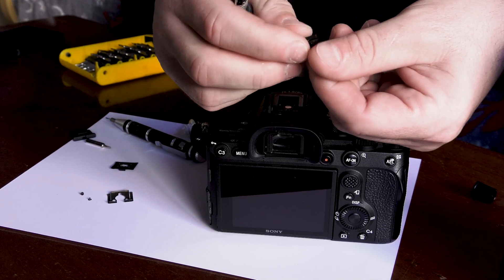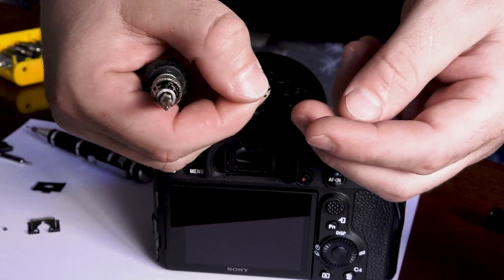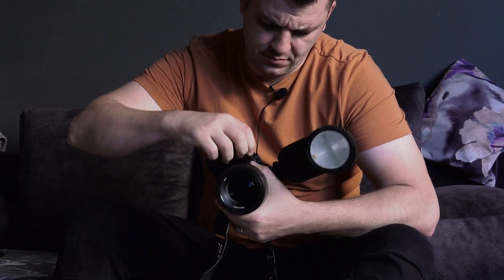Be careful when you put this back — you have to put it with the two metal arms in the front. Now let's test everything to see if it still works. I'm going to repair the second camera now. If this was helpful to you, please give us a like.